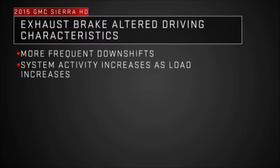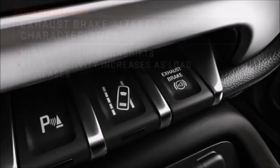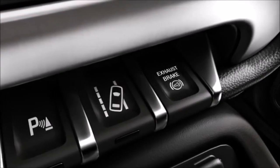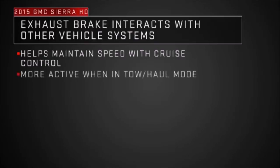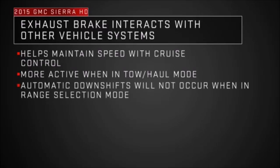The heavier the vehicle load, the more active the exhaust brake will be. The exhaust brake works in tandem with other vehicle systems. Use of the exhaust brake will help maintain vehicle speed when used with cruise control, and the exhaust brake will be more active when in tow haul mode.